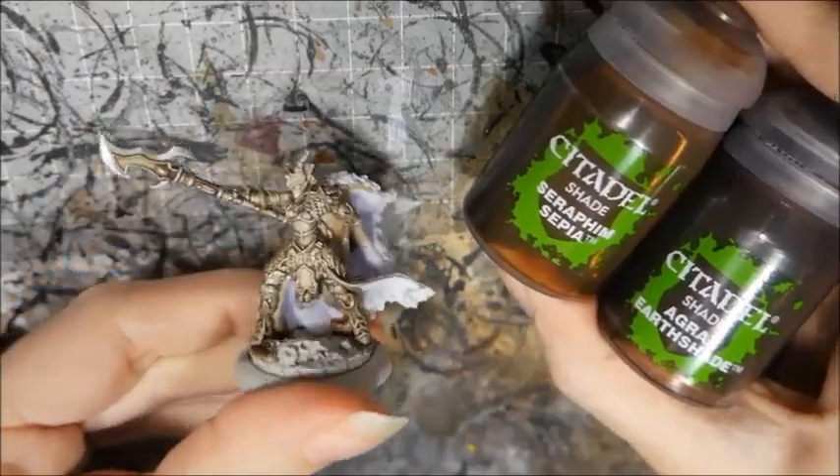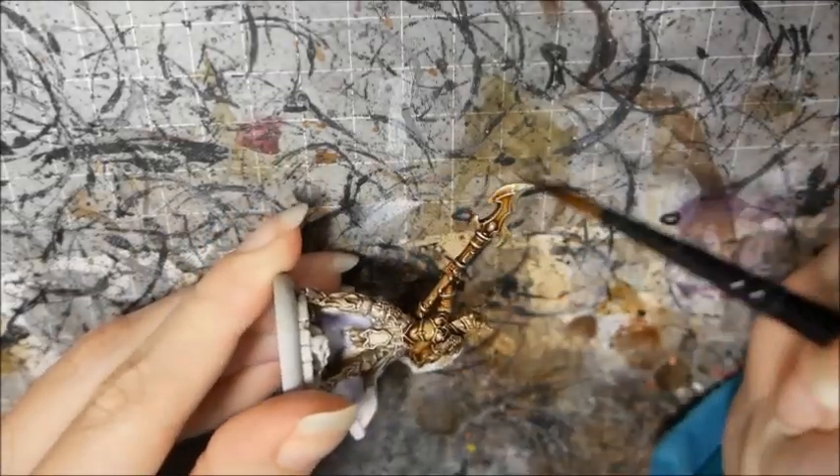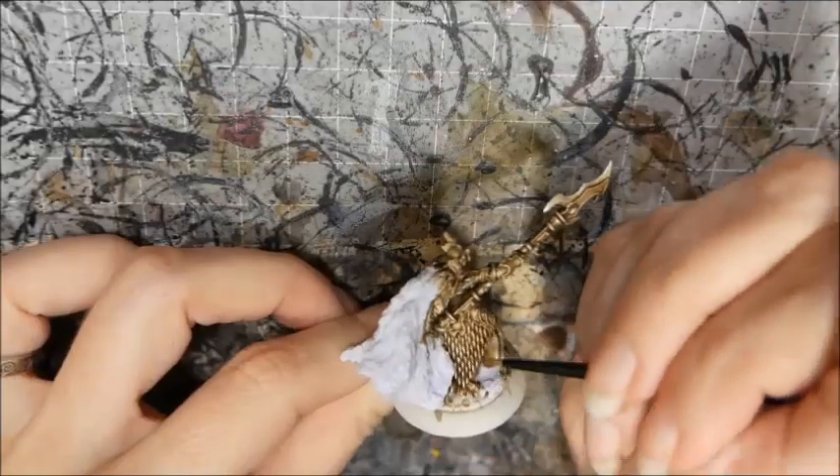Then I washed it again with the Earthshade Sepia mix to deepen the tone. Then I finished up the metals with a highlight of Ironbreaker on the blade and the scale mail.